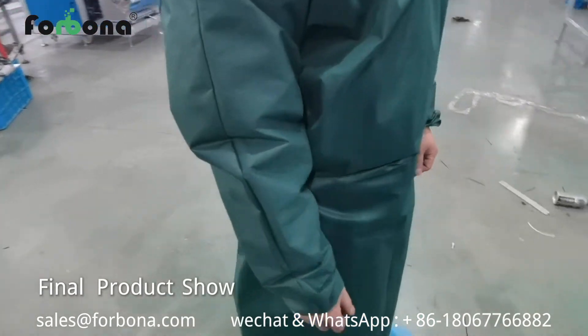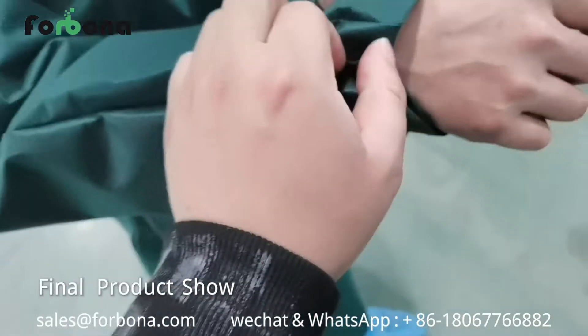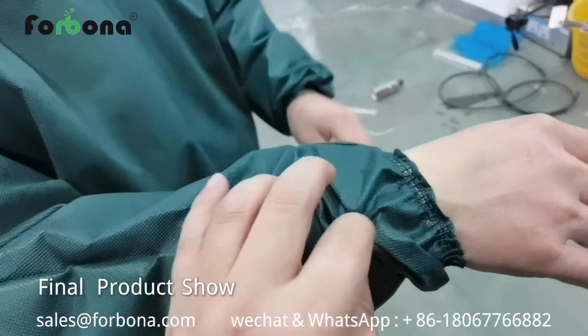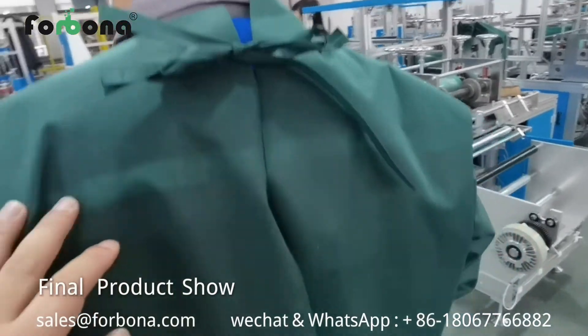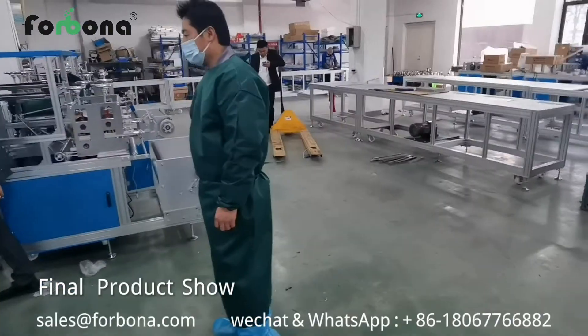Now we show you the final surgical gown made from our machines. Here is the cuff with rubber band, and the ribbons at the neck and waist. Our contact info: email sales@forbana.com, contact person Mr. Popo.